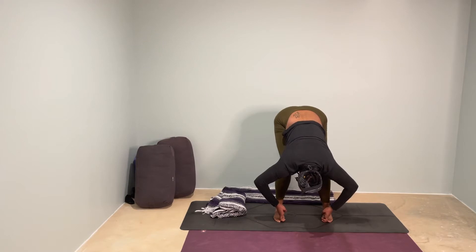Opening your elbows out to the side, pull your chest down a little closer to your thighs. Again, bending into your knees, rounding the back. Make sure that you can breathe here. Two more full breaths.